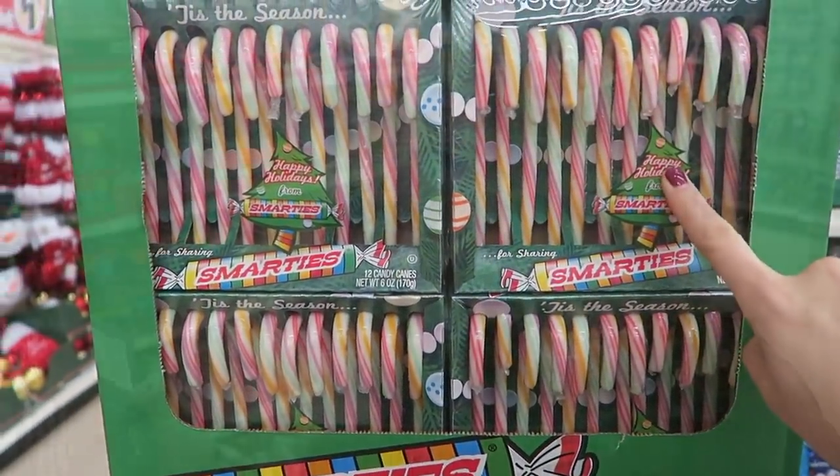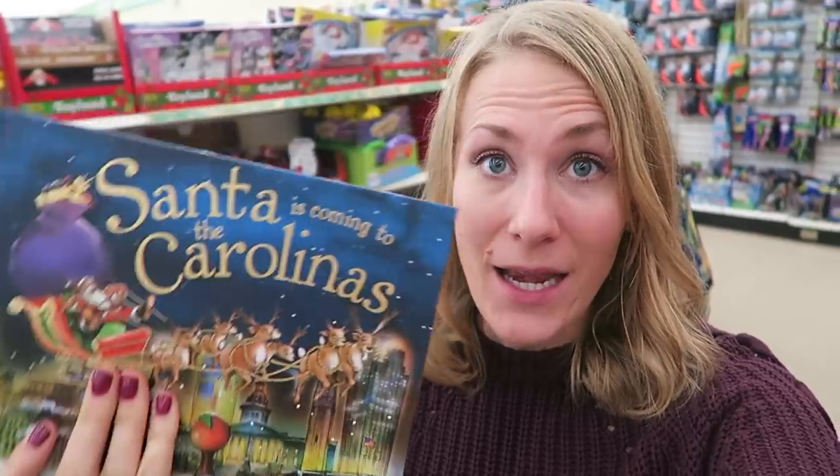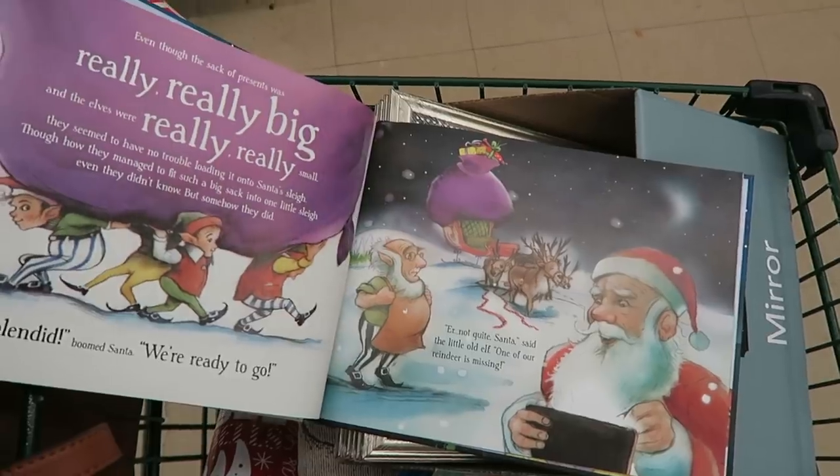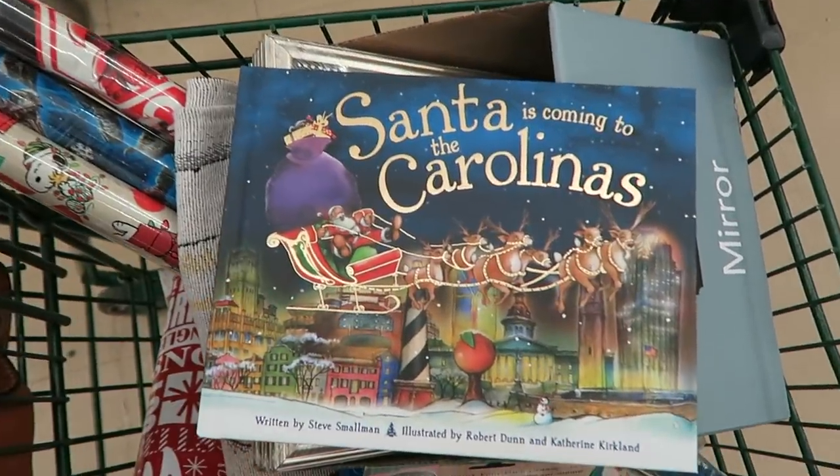I kind of want to try these. This retails for $9.99 — and this is a high-quality book, exactly as you would pay full price for.